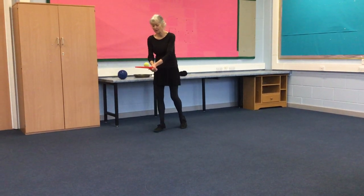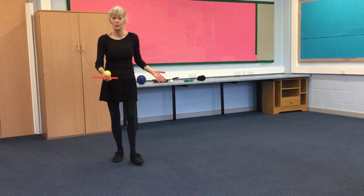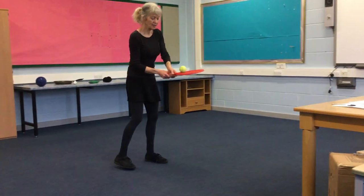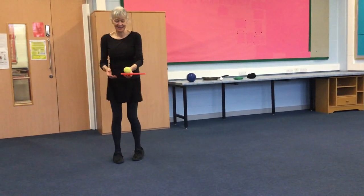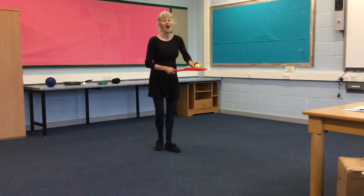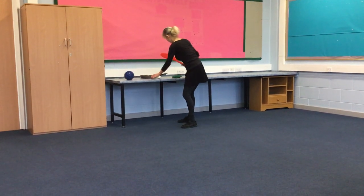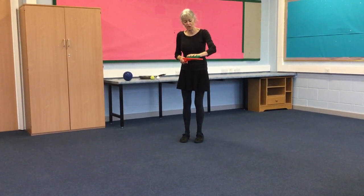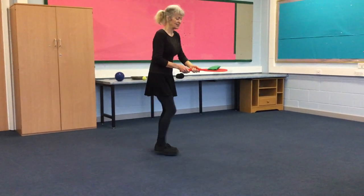Can we walk around? We can hold it with two hands, or we could hold it with one hand. To make it easier, we could maybe use a bean bag or a cushion, and that will help us to balance more easily.